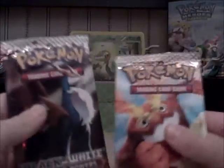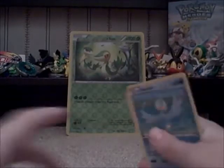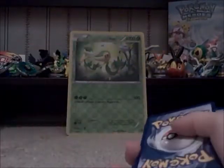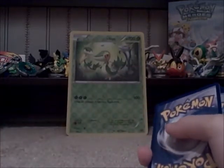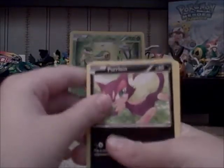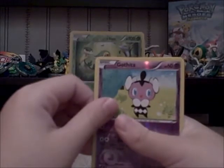Which one should I open next? I'm trying to save the best until last. Cobalion pack next. From this pack we got: Ducklett, Sewaddle, Maractus, Pansage, Purrloin, Gothorita, Zorua, Krokorok, Reverse Holo Gothita — I think this is for trade — and Alomomola, also for trade.